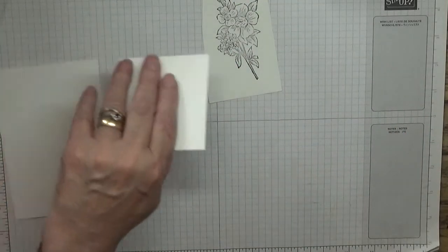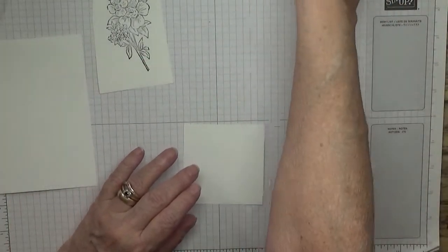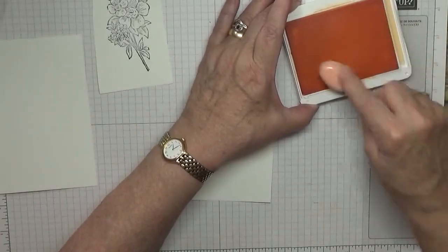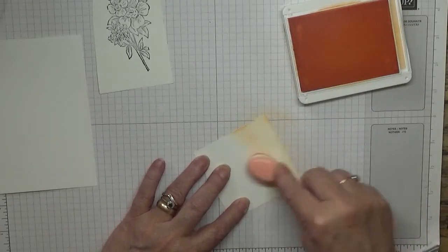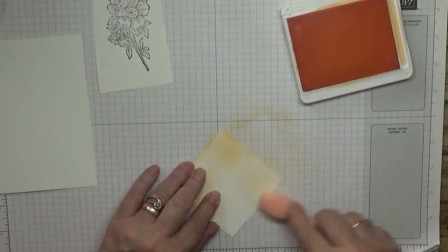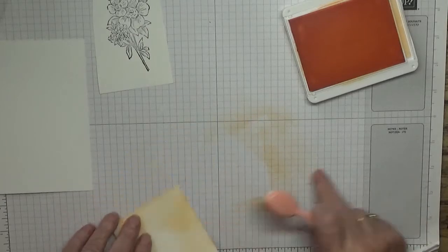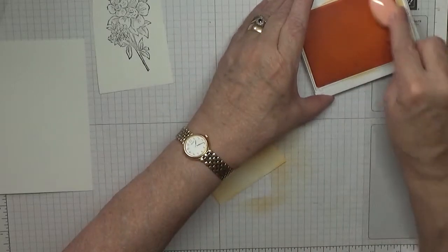Right, I've got some Pale Papaya ink and a brush and we're going to cover the paper or card with Pale Papaya. I don't normally do colouring on here, but what's normal these days?